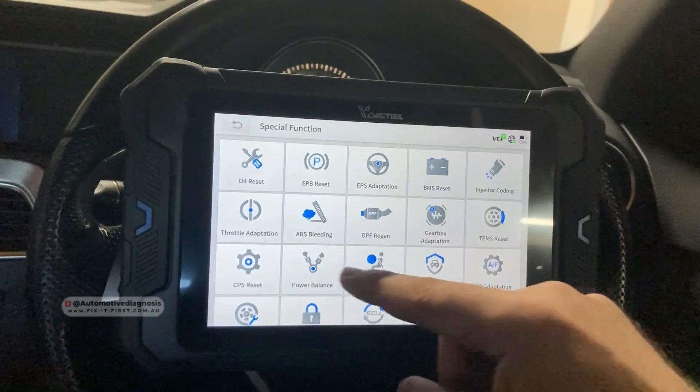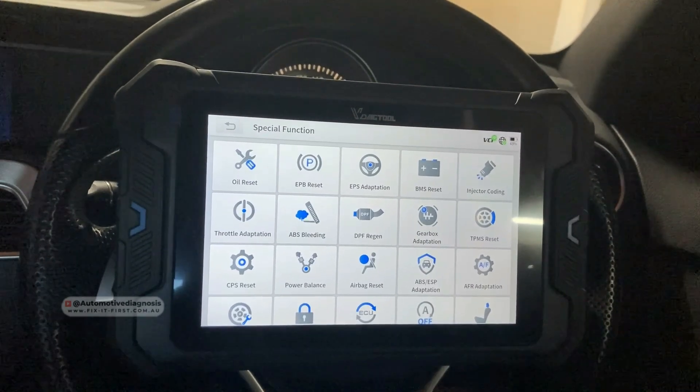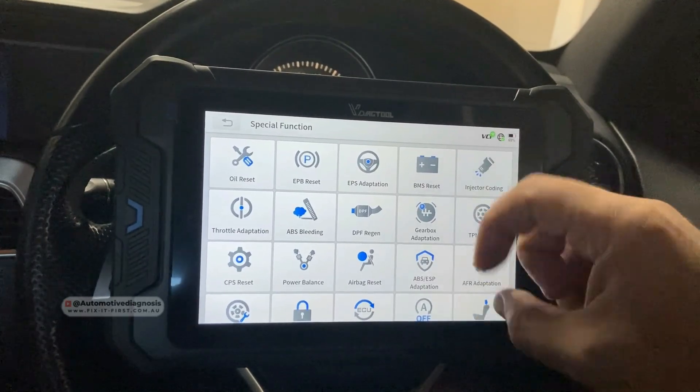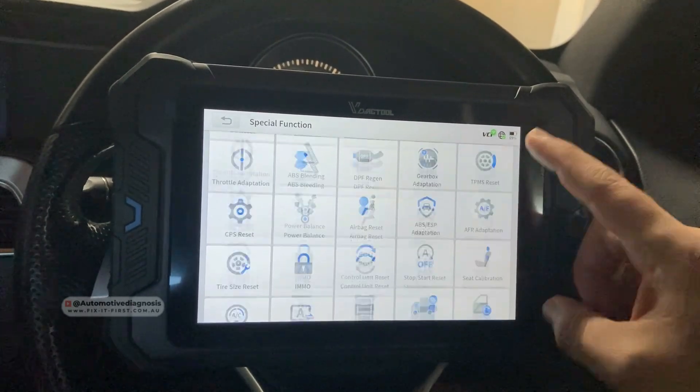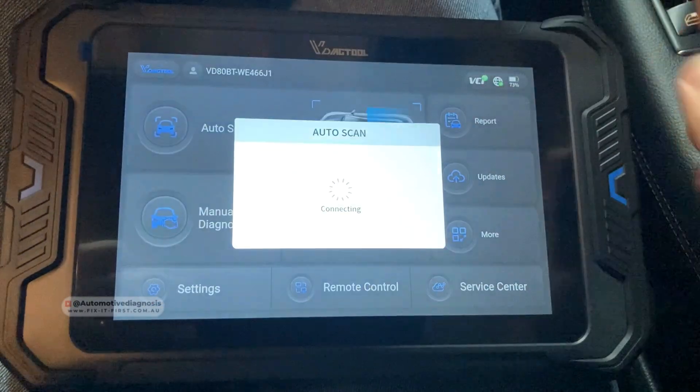Special functions include oil reset, electronic parking brake, electronic power steering, injector coding, throttle adaptation, ABS bleeding, and so on. I'm going to try this scanner later on some other cars to test the special functions too, but today I'm just testing the scanner on this car to see how it performs on the auto scan.